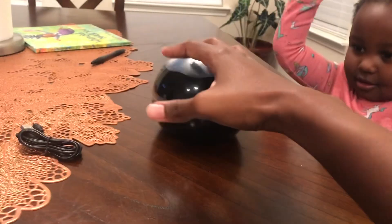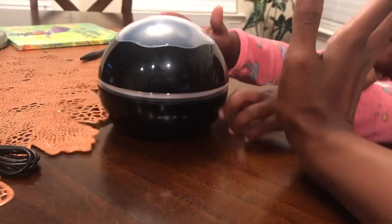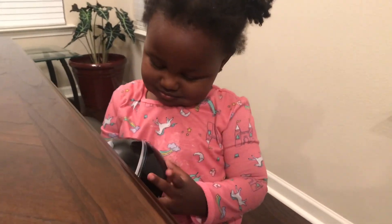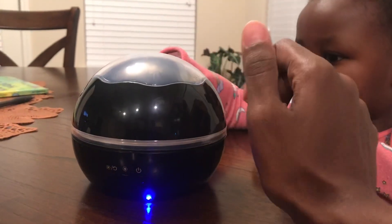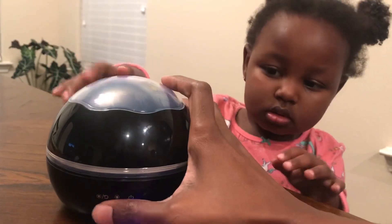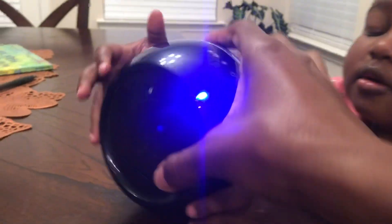This is available in black and in white, but I chose black. Abby is really excited. The lid you can take off. I have placed in the four triple-A batteries, so let's turn it on. The button automatically turns blue, and here you can choose whether you want the night light and rotation mode - as you can see it already starts to rotate - and then you have the light mode.